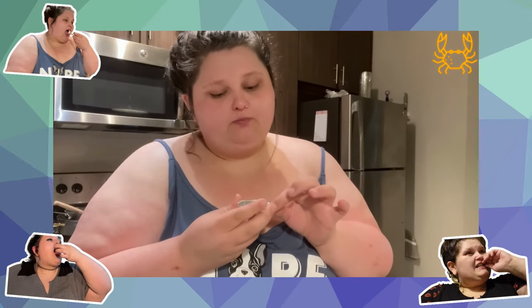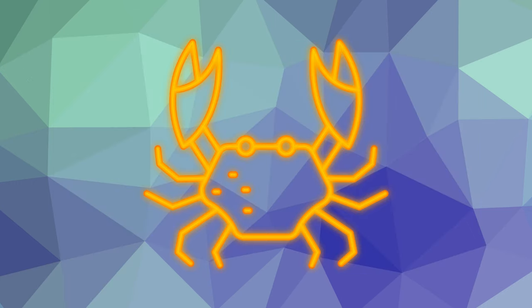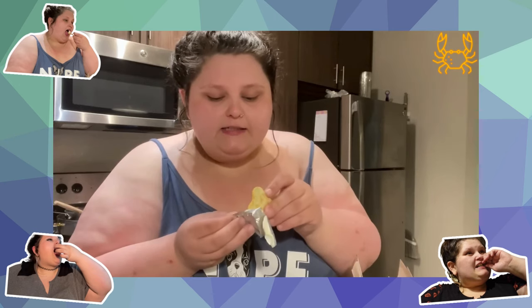So I'm about to try a brie spreadable cheese wedge. A little nervous, not gonna lie. I mean, it's cheese and crackers - she's acting like it's a monkey brain or something. I'm gonna try it with one of these organic garlic naan crackers. So it's a little taste test moment - that's what it looks like.